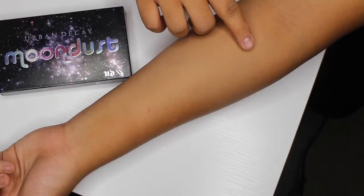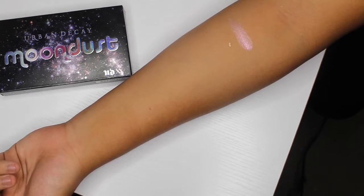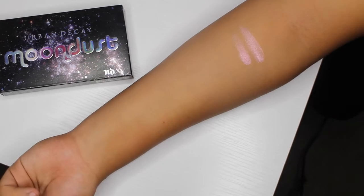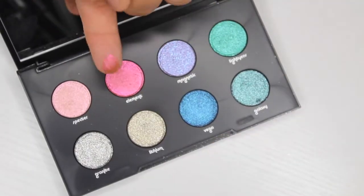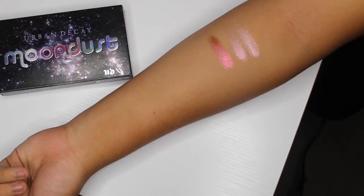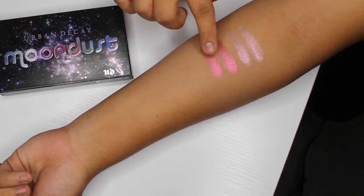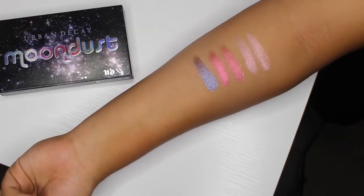The first one we have here is Spectre, which is this really pretty pink shade — it's really good for an inner corner highlight. Also we have Lemon, which is more of an orangey color with little flecks of pink in it, so it's really different and cool. Next we have Magnetic, which is more of a purple color but also has some blue flecks in it, which makes it really different.